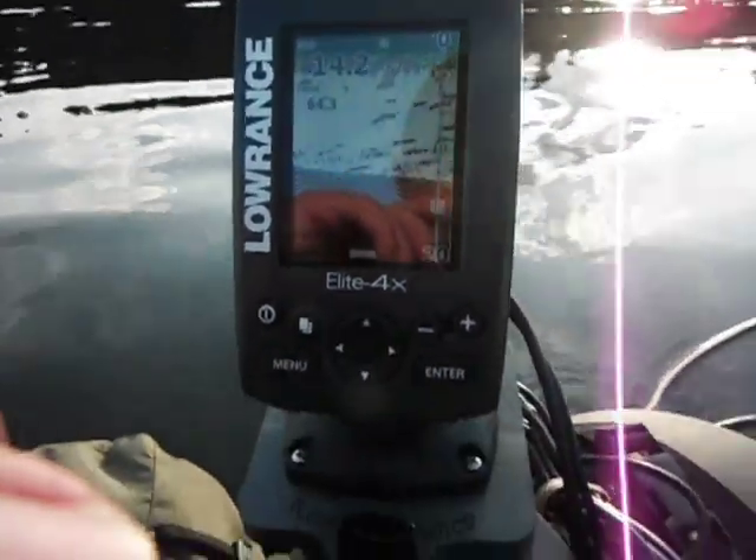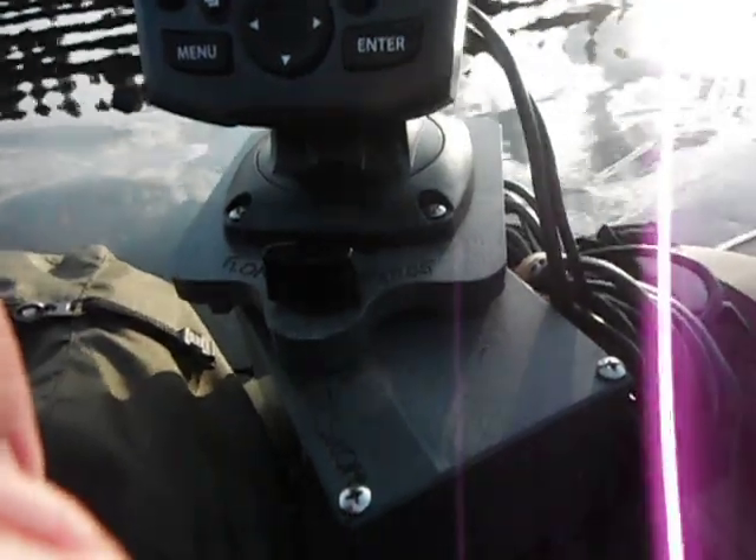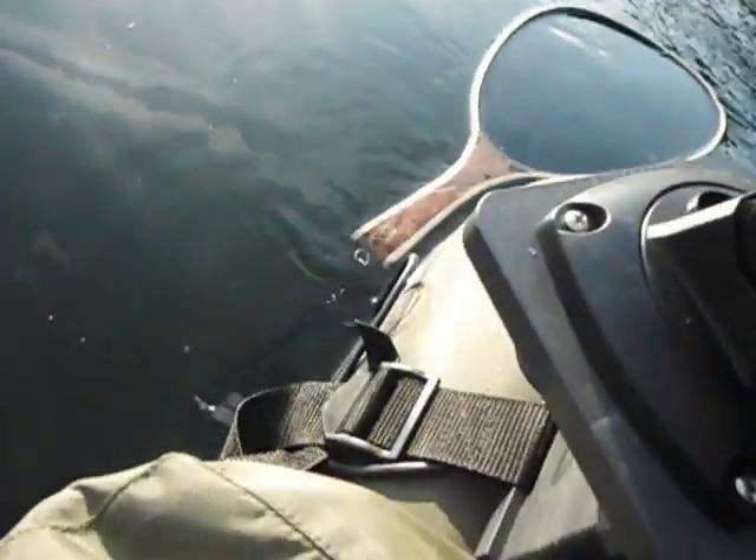Anyway, highly recommend it. This is Wade from Float Tube Fanatics. You can see this is on the U2 mount on my float tube — it's an all-in-one system with an all-in-one strap and transducer mount down here.